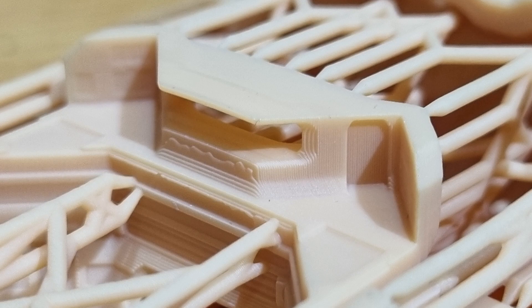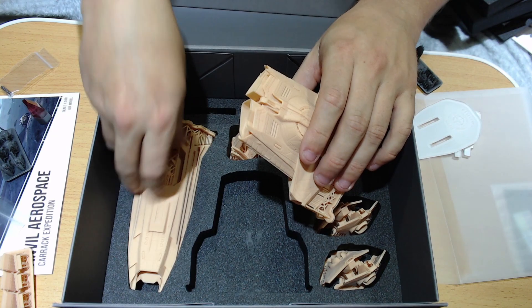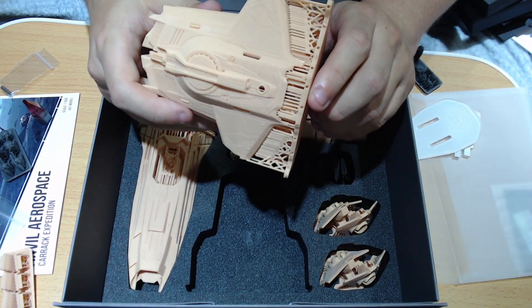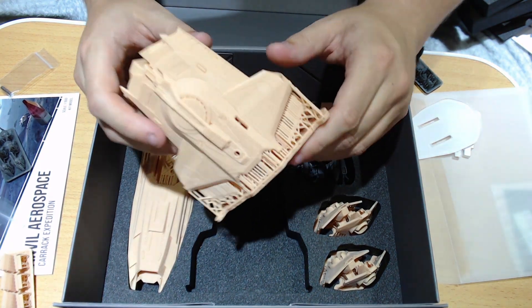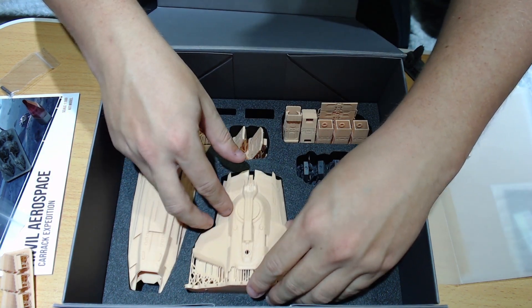I genuinely can't wait to start building this thing. It's going to be like my little winter/Christmas project — then learning to paint all over again and hopefully not hash it up. It looks incredible. I love it. Very, very, very impressed with this.